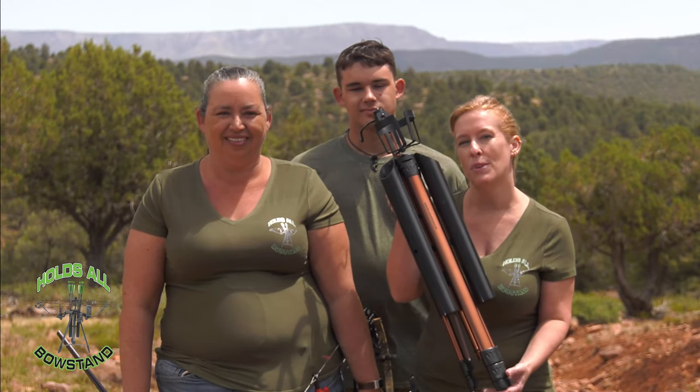Hi, we're Holds All Bow Stand. We're an Arizona family-owned company. When you're outside target practicing, what do you do with your bow? You set it on the ground and it could get damaged. So what do you need? The Holds All Bow Stand.